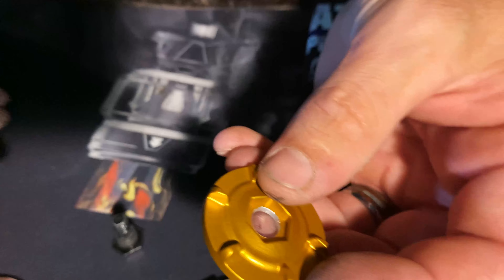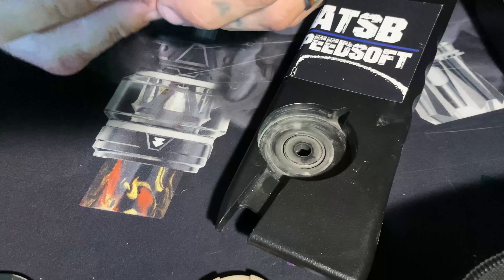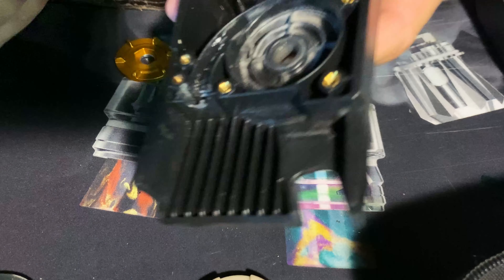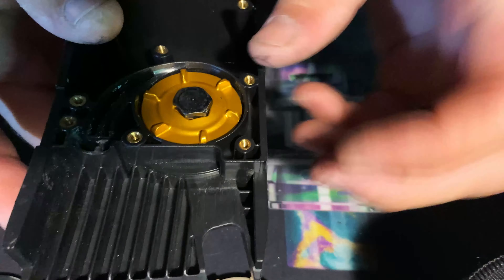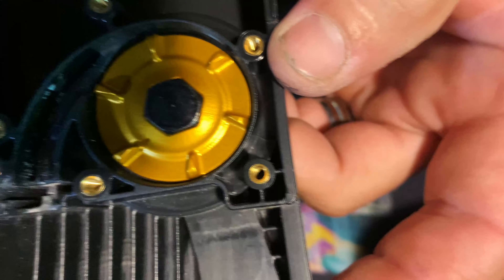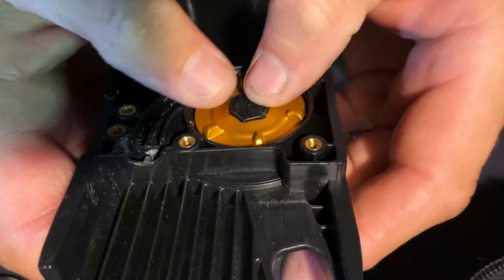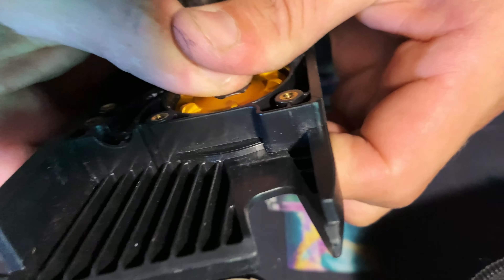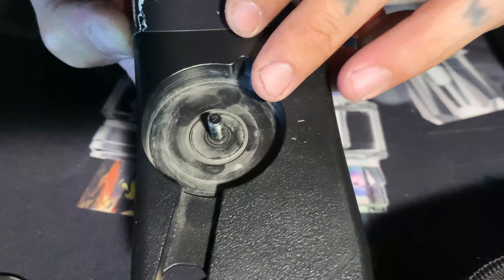Now back to the meat and potatoes. Just how we took it out, we're gonna put the new wheel right back in. That's a good fit — that's what I was wondering, how it would fit in there. The bolt went right into the wheel, a nice snug fit. Love it. Flip this back over.